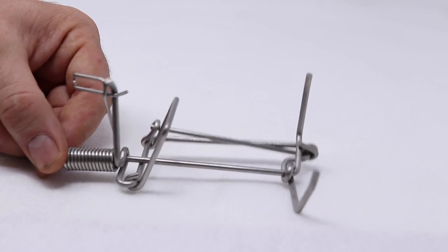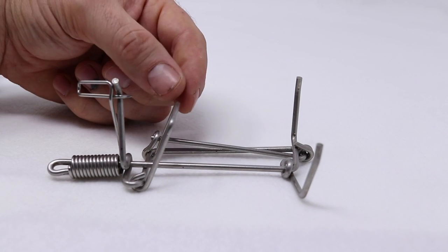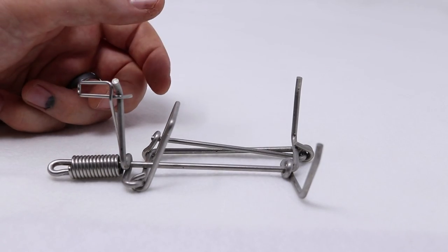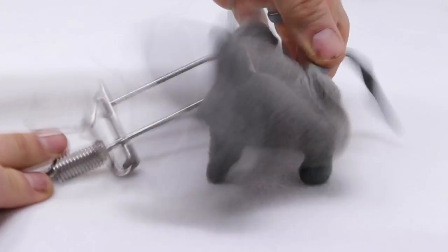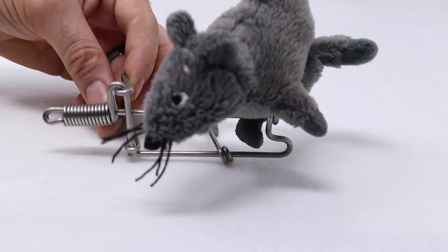When it's set like this, you put it underground. The gopher will come through his tunnel, his body will be in between these jaws, push the pan forward, release the lever, and the spring will wind around and cause the jaws to close just like this. That has quite a bit of force and the gopher will die very quickly with a body catch like that.